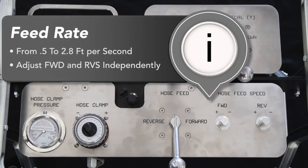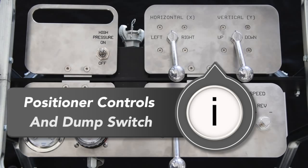The feed rate of the lances can be set from half a foot per second up to 2.8 feet per second. The forward and reverse feed rates of the lances are independently adjustable so that you can dial in precise and repeatable tool travel speed for consistent cleaning. Also located on the control box are the traverse controls for the lightweight positioner and a toggle for the dump valve.